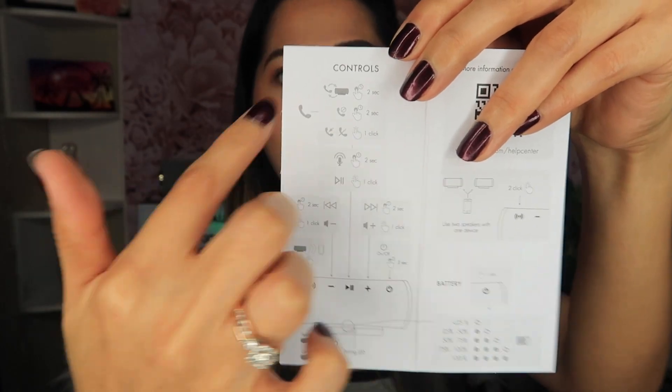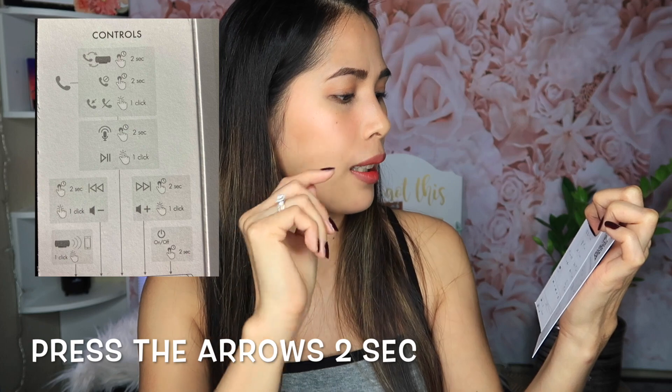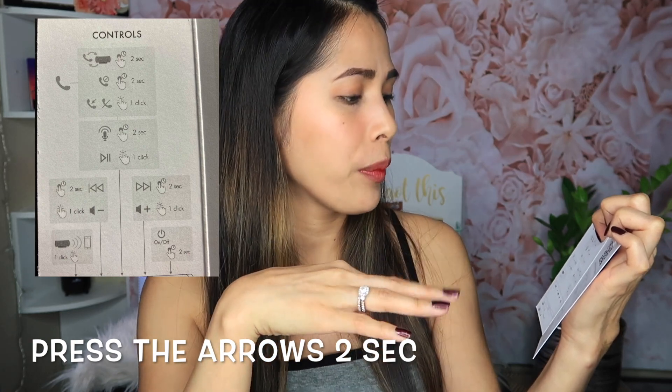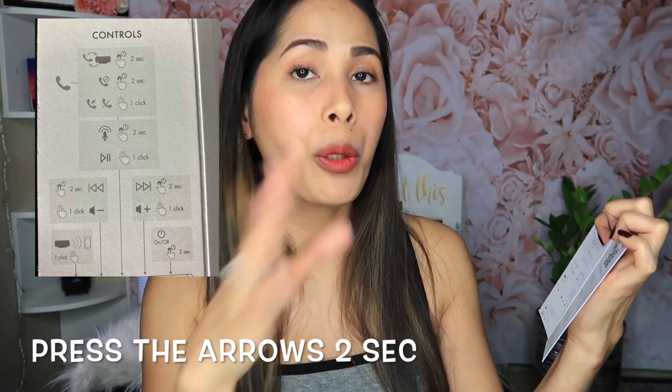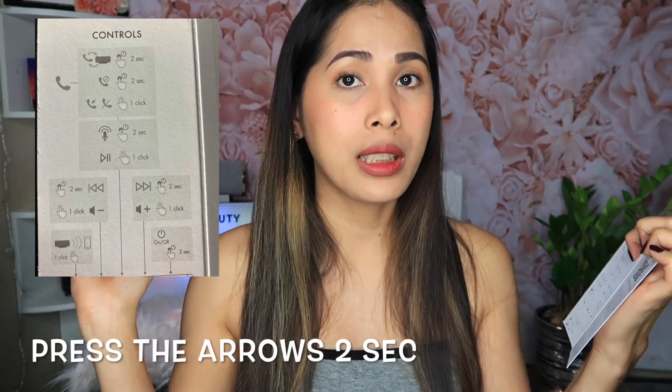When you open the box it's going to be like this. I like the box, it's so fancy. There's like a guide inside. If you want to play the next song you just need to press two seconds, and you can also press two seconds to rewind the song. So that's really good — you can control it through the speaker.